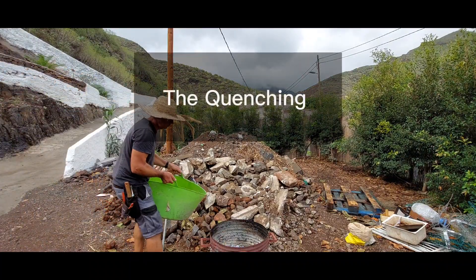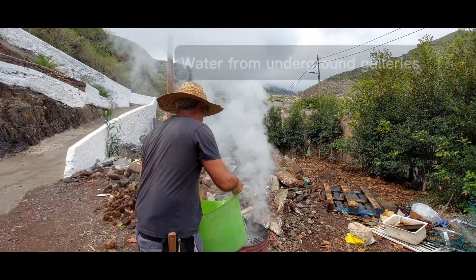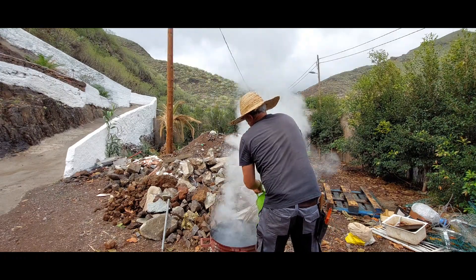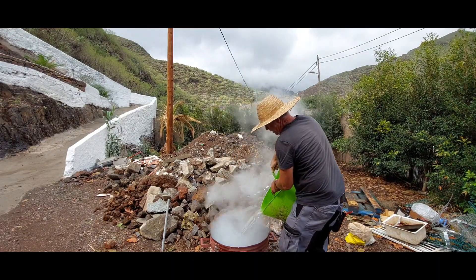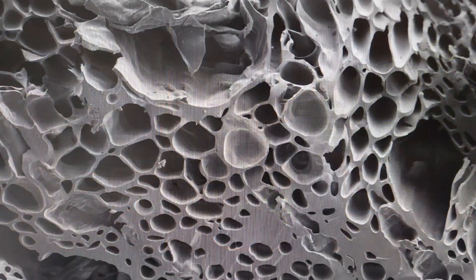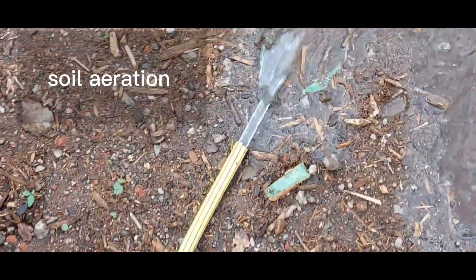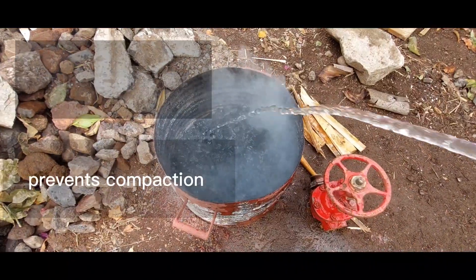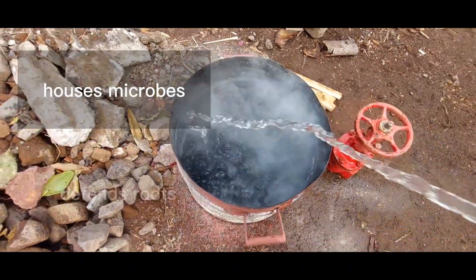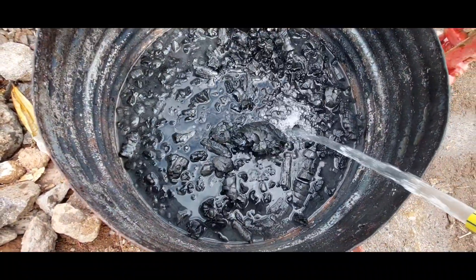I'll tell you in a moment, but first I'm going to quench this fire. I'm going to pour water into the fire to stop the burning and keep the charcoal. The water is going to be absorbed by the biochar, and the quick cooling is going to crack it open a little bit more and make even more living spaces for the microbes we're looking to house. Benefits of biochar: it improves soil aeration, improves water holding capacity, nutrient retention, prevents compaction, and houses microbes — defending roots and fighting pests. They say biochar can hold up to five times its own weight in water.